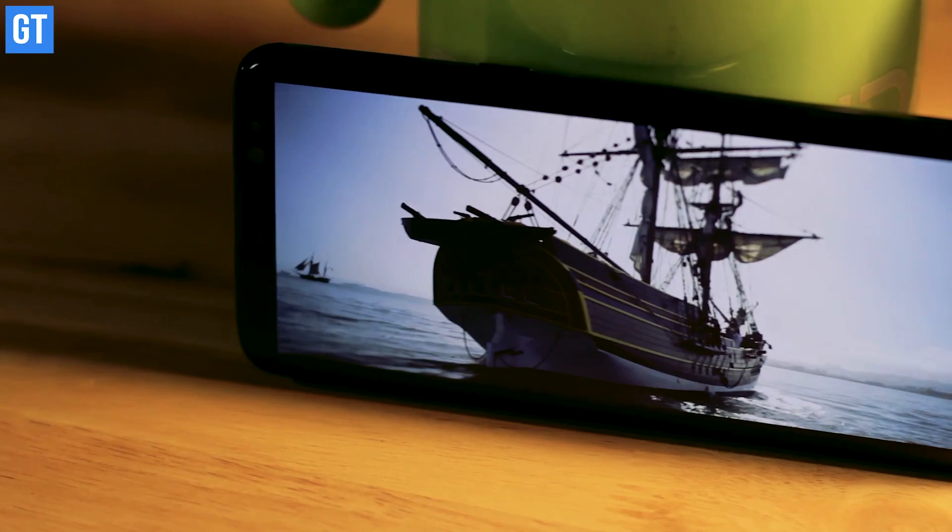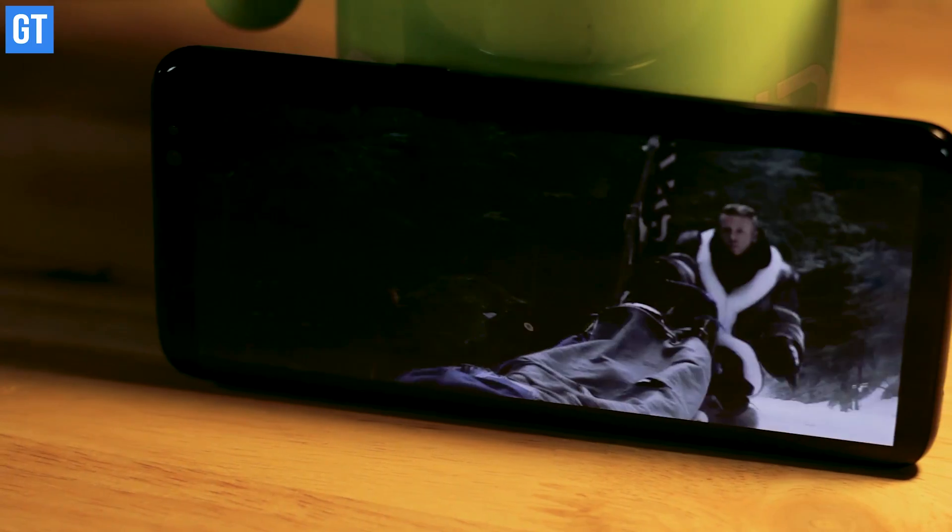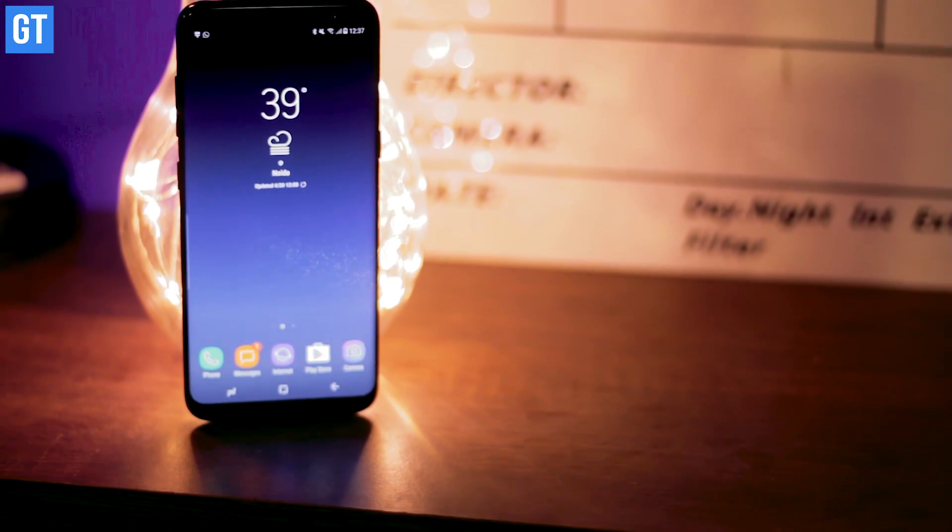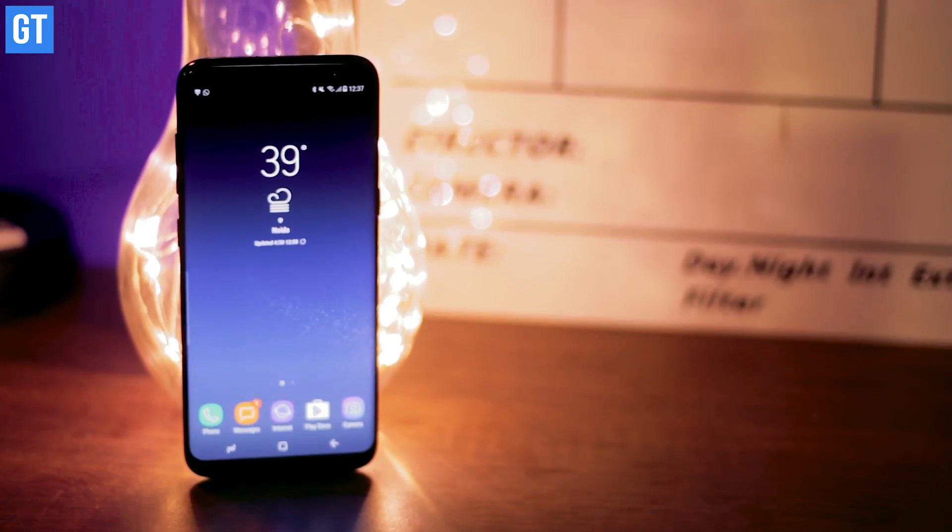I'm sure this video is not doing justice to the kind of display that you'll see on this device when you're actually viewing it with your own eyes. Apart from that, it's lightweight and very easy to use even with the 5.8-inch display, because of its thin bezels. It's completely surreal.